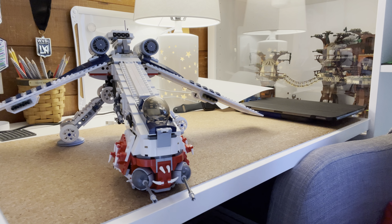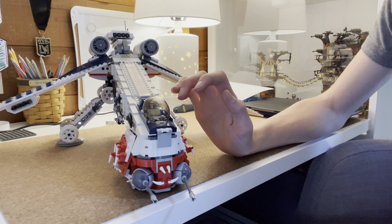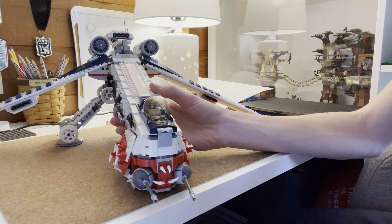Then pick it up like so. It is kind of heavy when you pick it up. I wouldn't rest it on here — I mean, you could, but it would probably break. And then the way you release it is you just pull this back and release it.